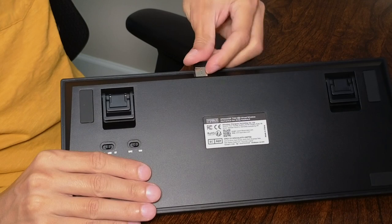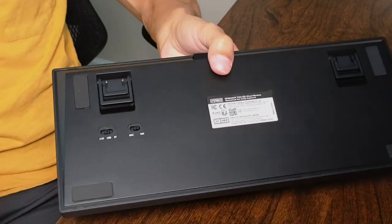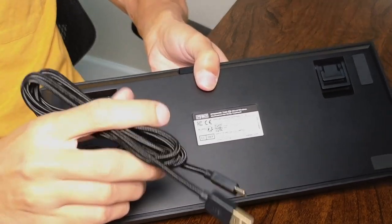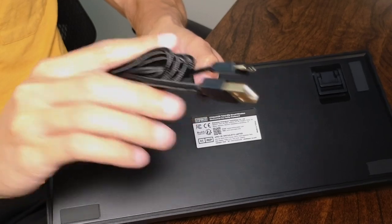The next option is going to be by using a USB cable, which comes included right here. So if you want to use wired mode, this is going to be your option, and it's a nice braided cable.